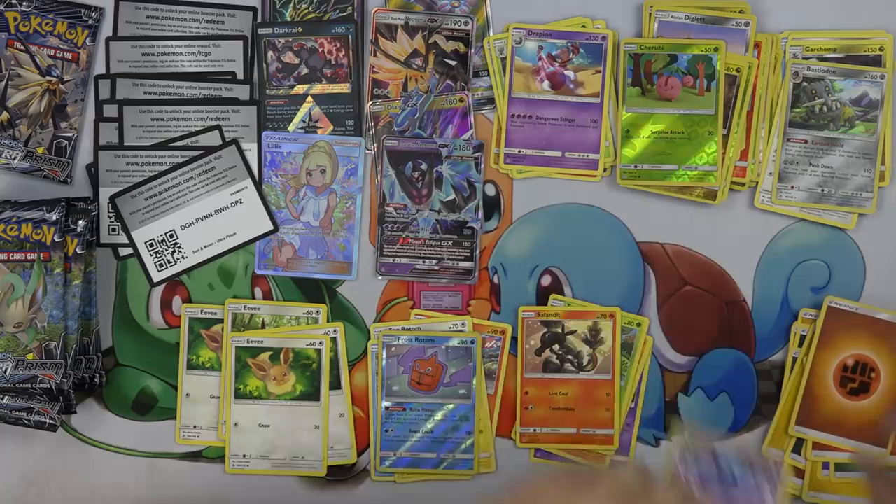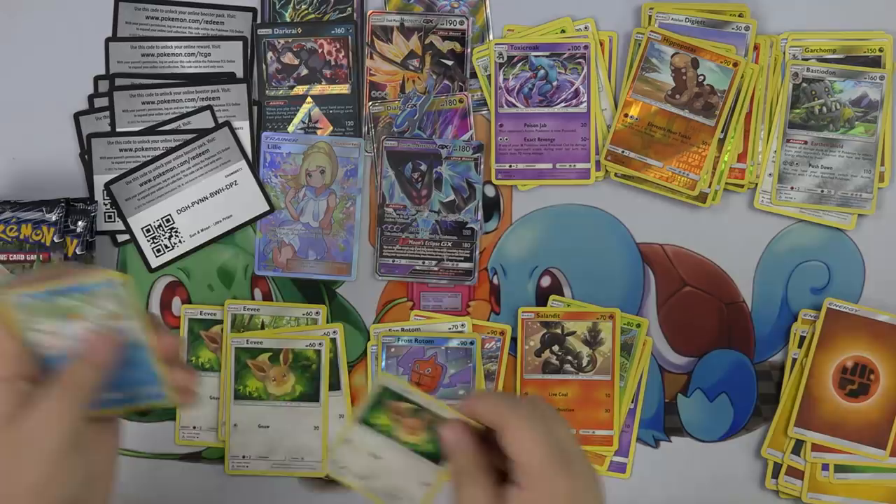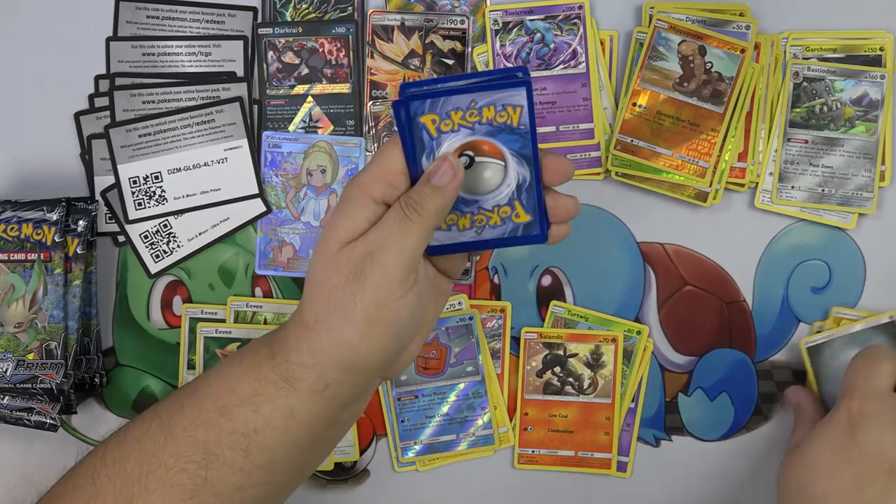A friend of mine just messaged me asking why pre-releases cost as much as they do. I said man, because you got to pay the judges, you got to pay for the packs. That's just life — cards cost money.